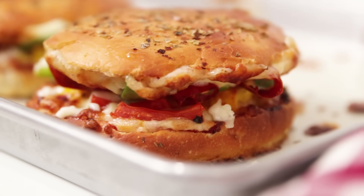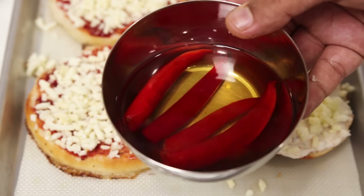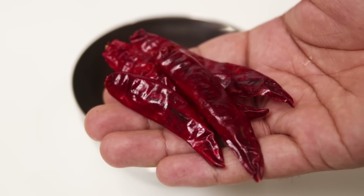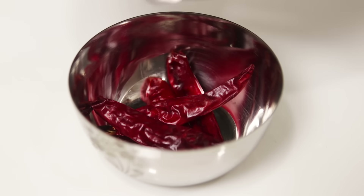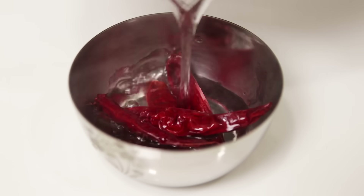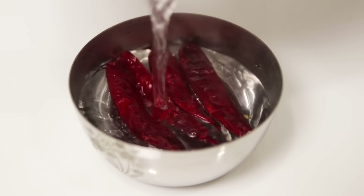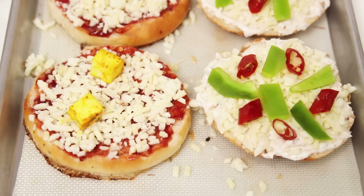To make the burger pizza — the premium veg version — first we will make the paprika substitute. Here I have taken dry red chili. Don't take much, 2 to 4 pieces are more than enough. Put them in a bowl and pour hot boiling water into it. Let it soak for about 30 minutes and the paprika substitute will be ready. If you don't have time, you can also boil the red chilies in water and they will get ready immediately.